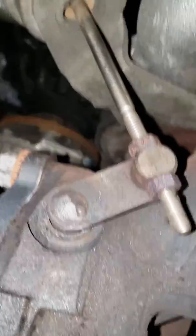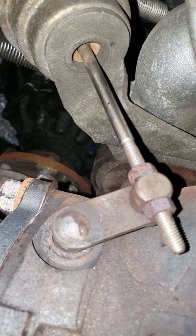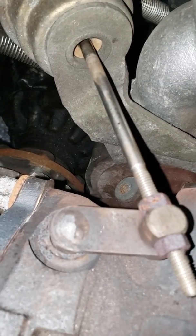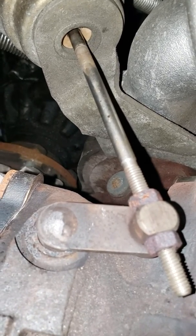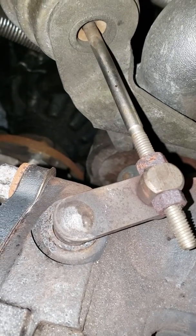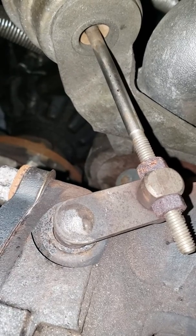I also decided to test my wastegate. I'm running five PSI from my compressor here. Let's do it again — five PSI.